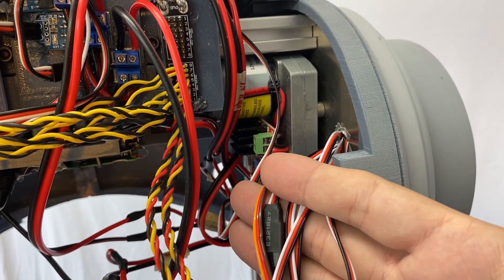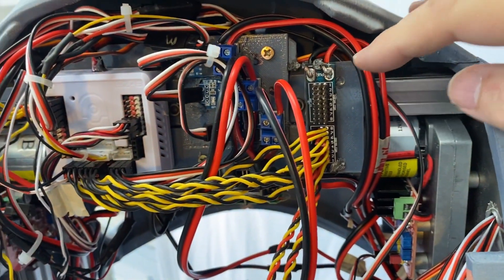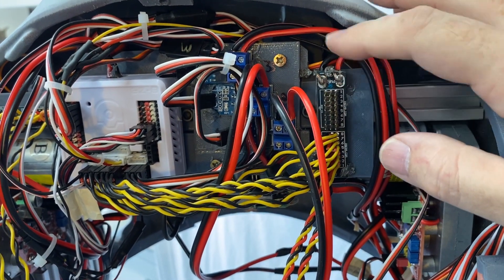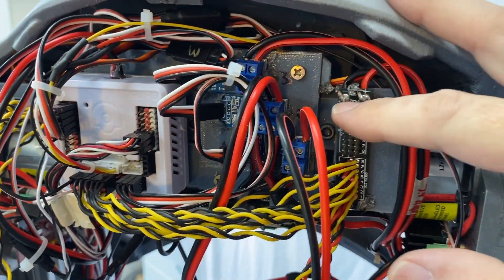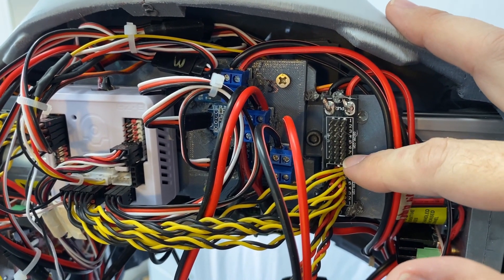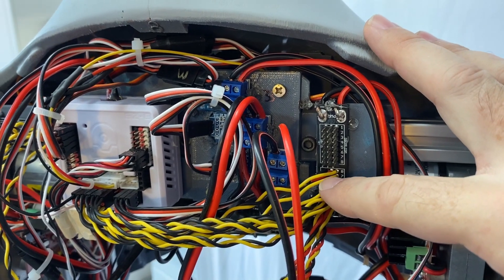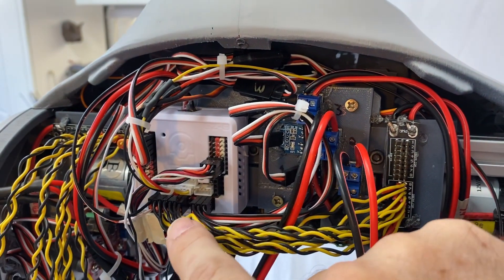Now we have all the servo wires coming in from the arm, and we can attach them here to a breakout board I have for 7.4 volts for all the servos. It takes the load off the EZB — which is our controller — by giving each motor its own separate voltage. Then we're controlling it through a signal wire that goes back to the EZB, which sends out a signal to the servos telling them what position they need to be in.